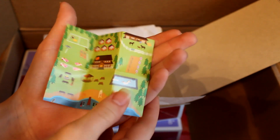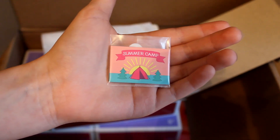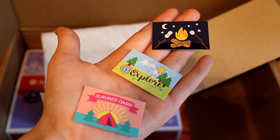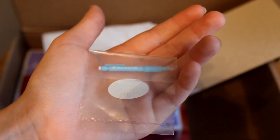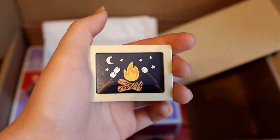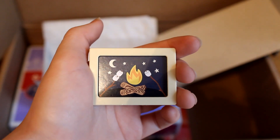Next up is this little map of Camp AG — it has all the activities on it and where they are, and on the other side there's a little scavenger hunt. Up next are the postcards — there's a summer camp postcard, an explore postcard, and a campfire postcard where there's also some marshmallow roasting going on. On the back they all look the same — it's just a blank postcard where your doll can write a message. There's also a little pencil that comes with this, and a frame that you can display some postcards in.